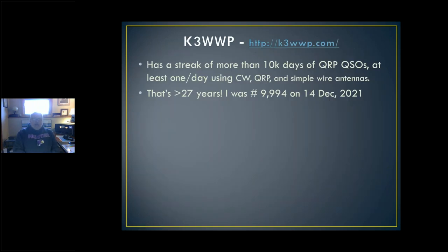K3WWP — you can look him up on QRZ.com. I worked him December 14th and I was his 9,994th QRP QSO. What this guy has done is make at least one QRP CW QSO per day for the last 10,000 days — that's 27 years. It's just an amazing accomplishment. He's got his website sorted with all the calls, how many he made on each band, how many at two watts and one watt and five watts. I doubt if anybody could ever break this record.